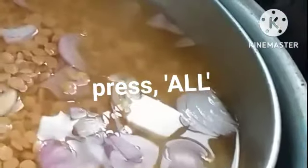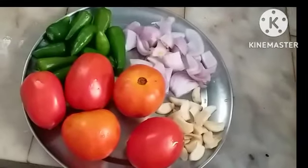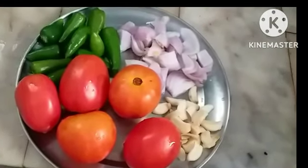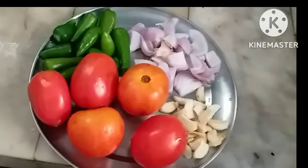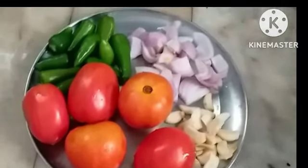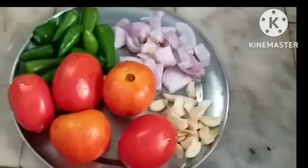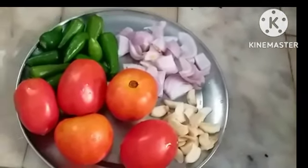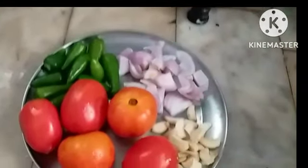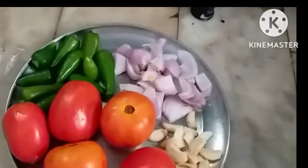I have used 150 grams of urad dal soaked in water, and 300 grams of country tomatoes or apple tomatoes — anything you want. If you are using only apple tomatoes, you need to use a little tamarind, and green chillies as per your taste.